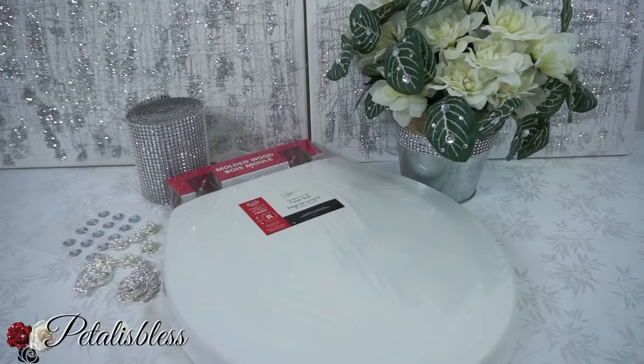Here are the items we'll be using to do our toilet seat cover — everything will be listed down below in my description box so you can see what I used and where I got them. This is a brand new toilet seat cover I'm using, but this is optional. You do not have to get a new one — you can use one that's already on your toilet, just take it off, fix it up, and put it right back on. Let's get started!